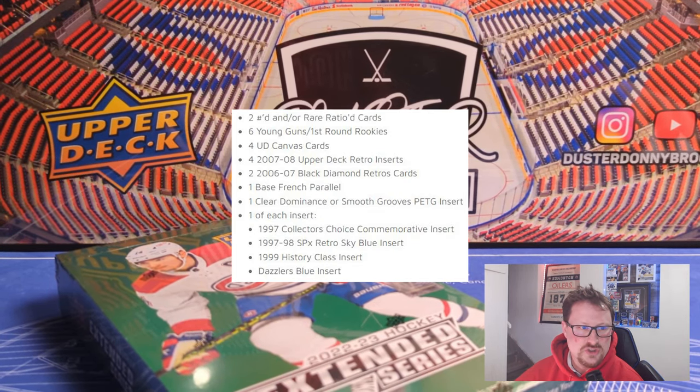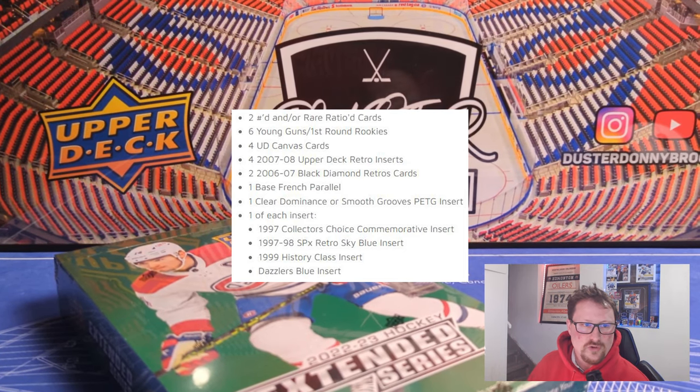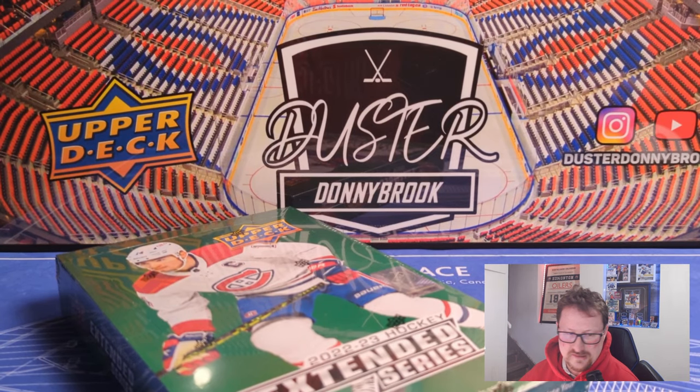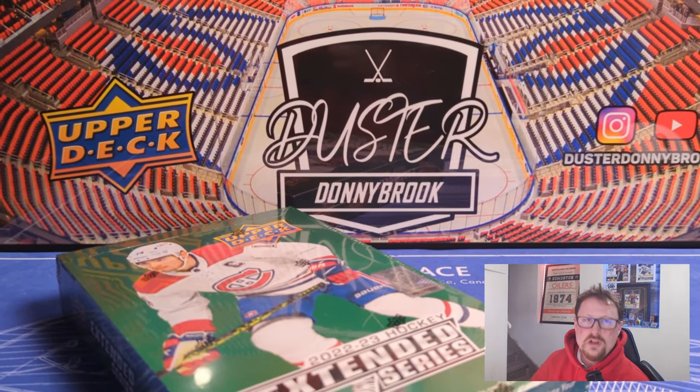So like I said, eight cards per pack, 24 packs per box, 12 boxes per case. The box break average is two numbered or rare-ratioed cards, six Young Guns or First Round Rookies, four UD Canvas cards, four 2007-08 Upper Deck Retro inserts, two 2006-07 Black Diamond Retro cards, one base French parallel, one Clear Dominance or Smooth Grooves PETG insert. You're guaranteed one plastic card. You also get one each of: the 1997 Collector's Choice Commemorative insert, the 1997-98 SPX Retro Sky Blue insert, the 1999 History Class insert, and a Blue Dazzler.